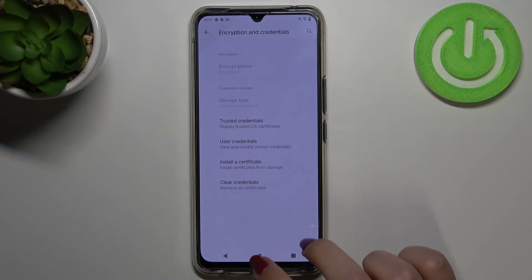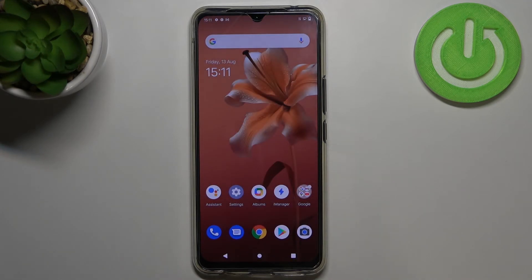So actually this is it, this is how to clear credentials in your Vivo V20. Thank you so much for watching, I hope that this video was helpful and if it was please hit the subscribe button and leave the thumbs up.